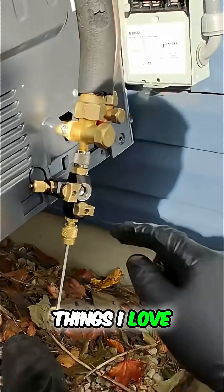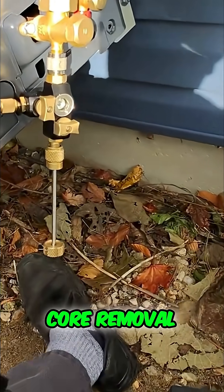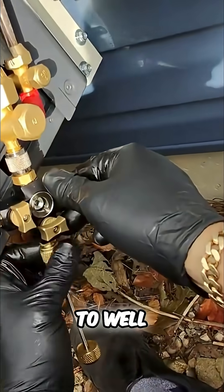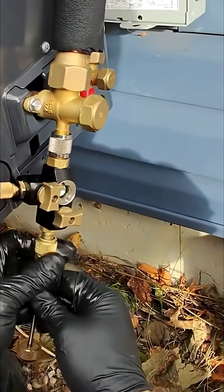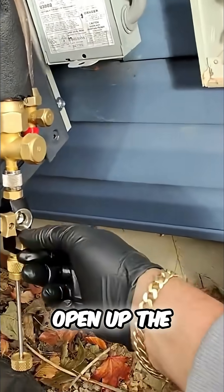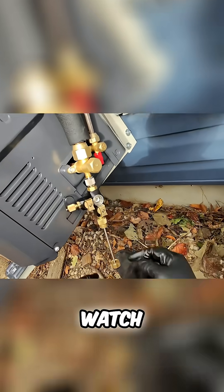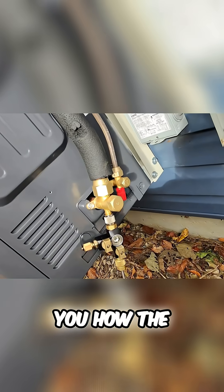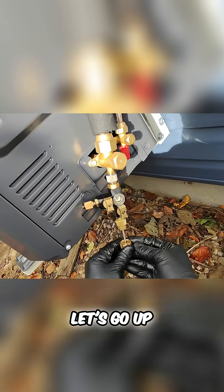I'm going to show you one of the things I love about the new Field Piece Schrader core removal tool. Here's the Schrader core — let's thread that on and open up the valve. Now this chamber here is pressurized. Watch — there's the Schrader core right there, you can see it.